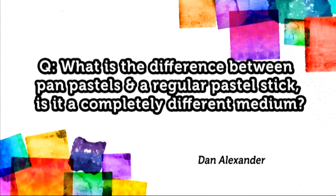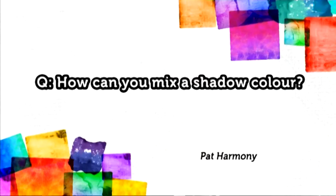First of all, Dan Alexander has emailed in to ask: what is the difference between pan pastels and a regular pastel stick — is it a completely different medium? Really there is little difference except how they are packaged. You can use them alongside traditional pastels and other artist colours just fine. The only real difference is that pan pastels come packaged in pan form, meaning they contain a lot more material than a regular pastel stick, and they are applied quite differently using foam applicators. This painterly style means they can be built up in layers and mixed to create different effects and marks.